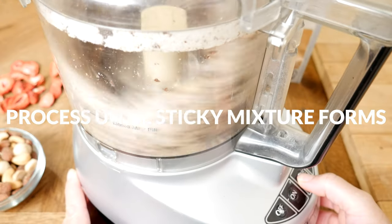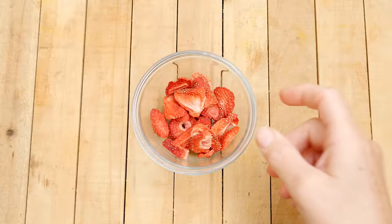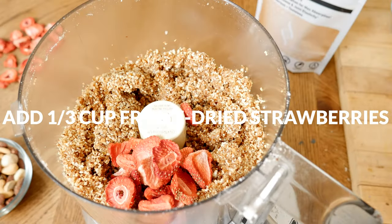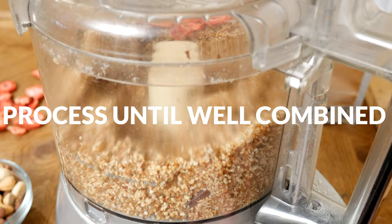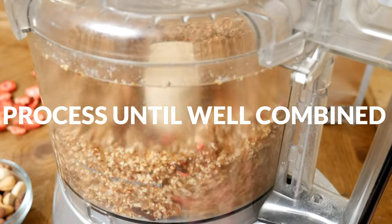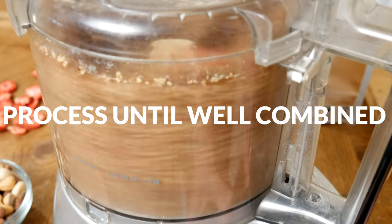Pulse your processor and then let it run until a sticky mixture begins to form. Now we're ready to add in one-third of a cup of freeze-dried strawberries along with one quarter of a cup of dark chocolate chips or chunks. Pulse and process again until all of the ingredients come together. The longer you let it run, the smaller the pieces of strawberry and chocolate you will end up with.